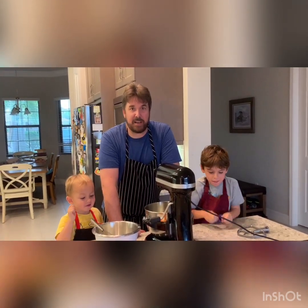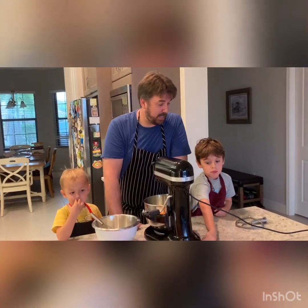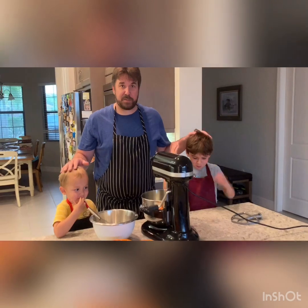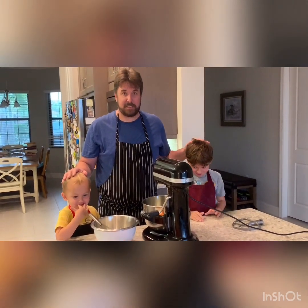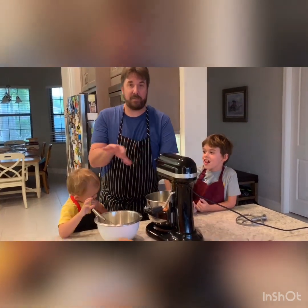Hey everybody, today we're going to make triple chip cookies — that means we're going to have semi-sweet chocolate chips, butterscotch chips, and peanut butter chips. Today I have my two boys James and Andrew to give us some help. You guys ready to get started? We've gone ahead and measured everything out ahead of time.